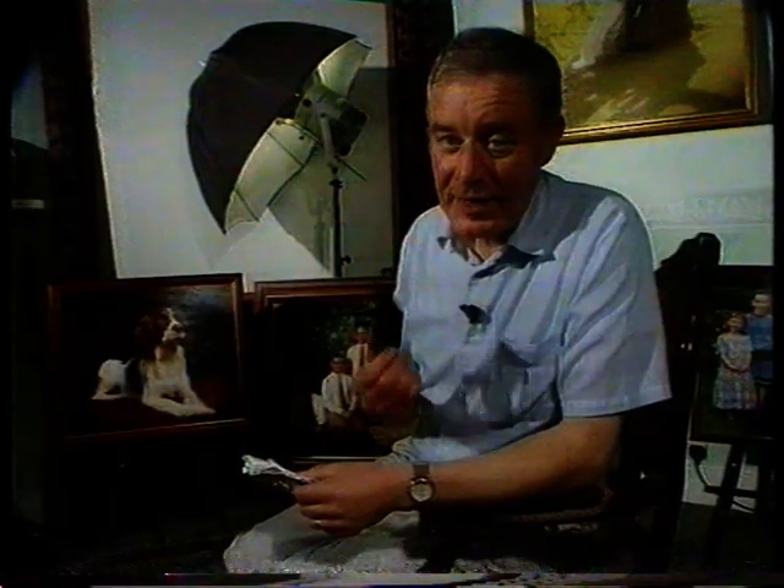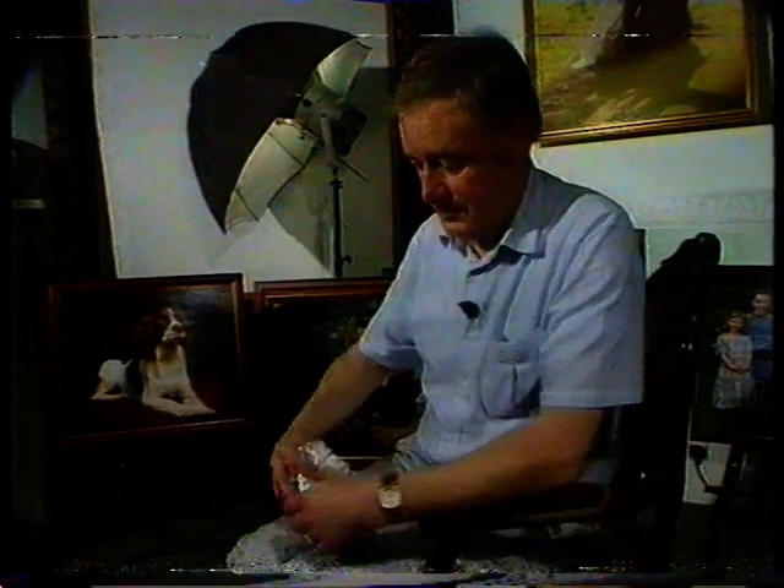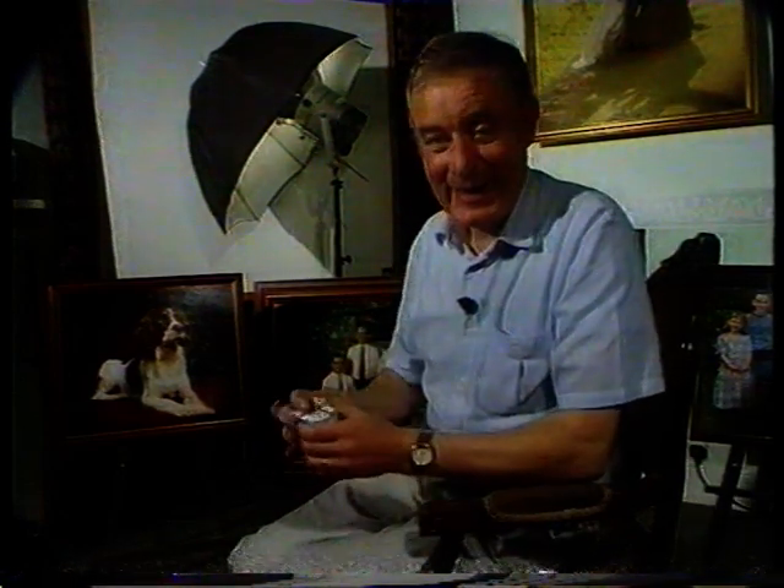X-rays at airports can fog your films and ruin your holiday snaps, so give them a bit of extra protection. Stick them in some baking foil and take them home like your sandwiches.